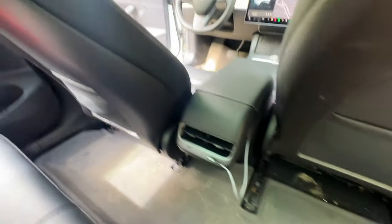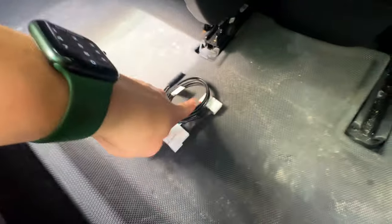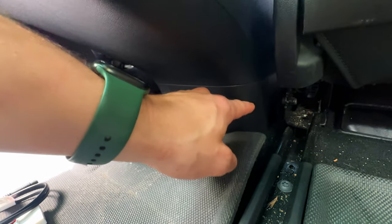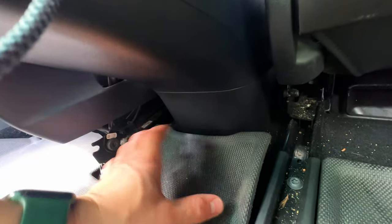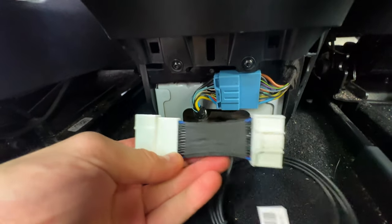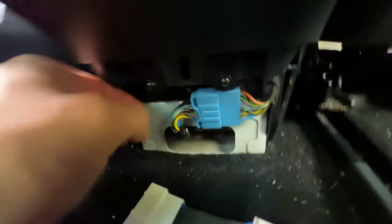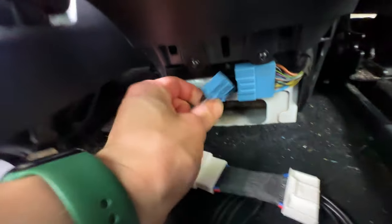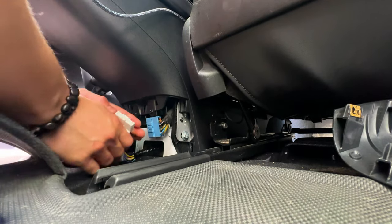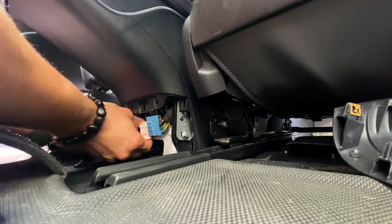First, head into the back seat. Grab a trim tool and come under here where you want to take this cover off — it simply pulls out, nothing too intense. Don't worry about breaking any of the clips; these are really difficult to break. Once this is off, unplug that connector, plug the new cable right in like this, then plug the other side right back into the original plug.